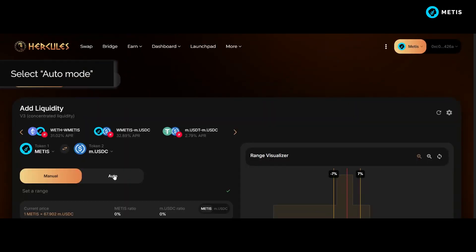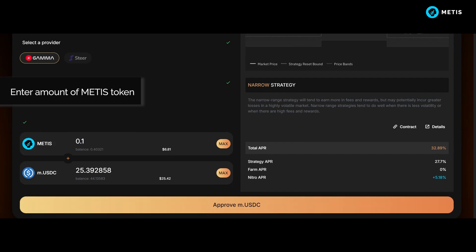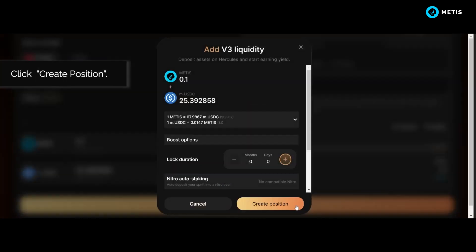Select Auto Mode. Enter the amount of Metis token you want to provide, then click Create Position.